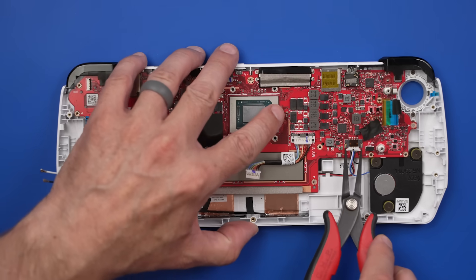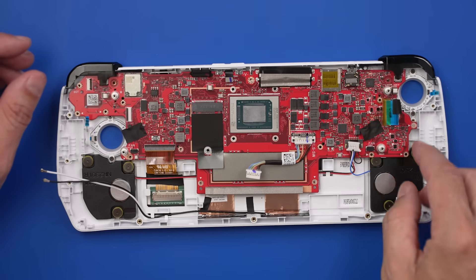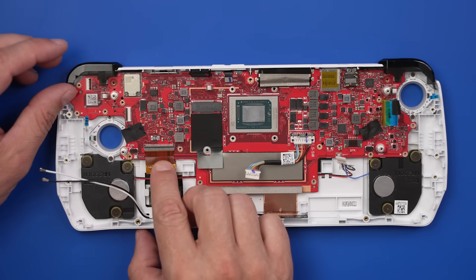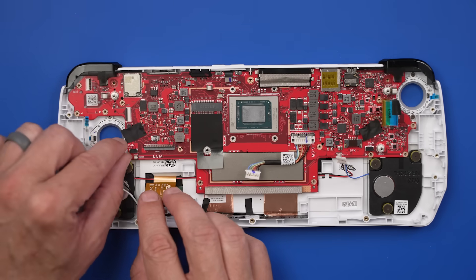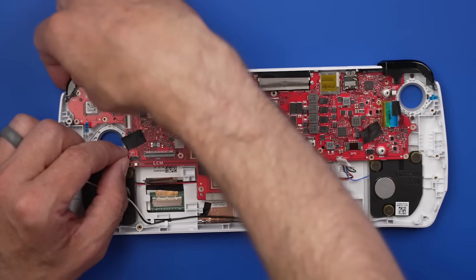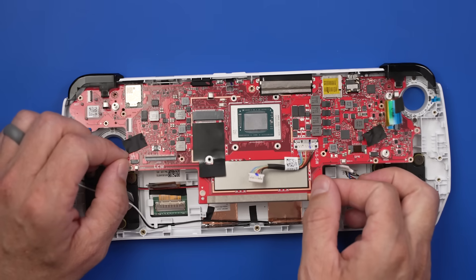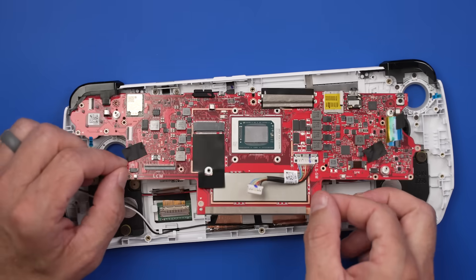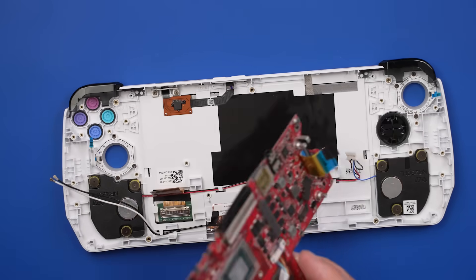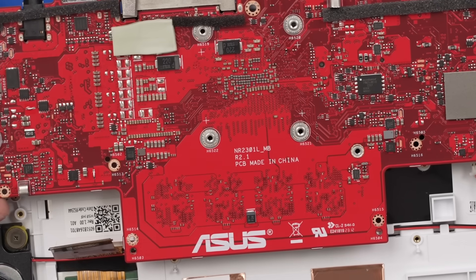Removing the speaker connector and the screen connector, then the main board comes out. Here is the underside of the main board. I love that they use red solder mask on these — the boards look really cool. Nothing too crazy going on here.